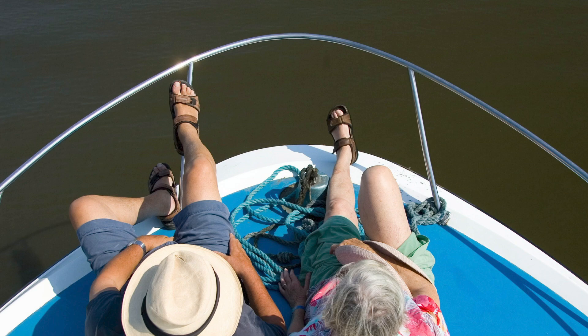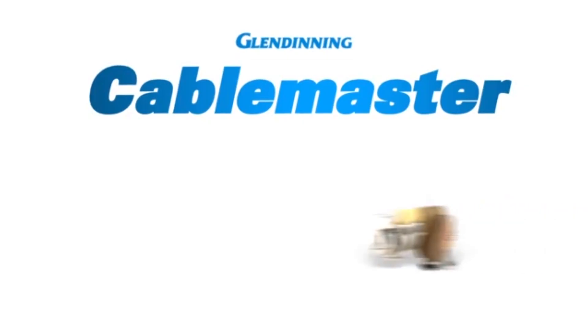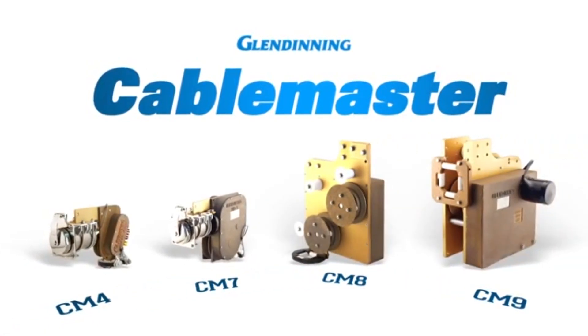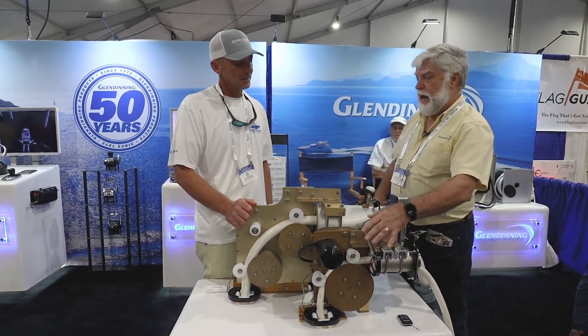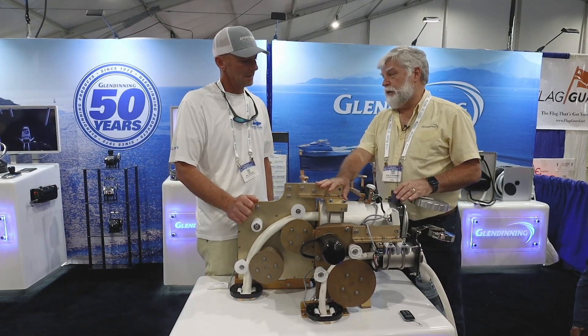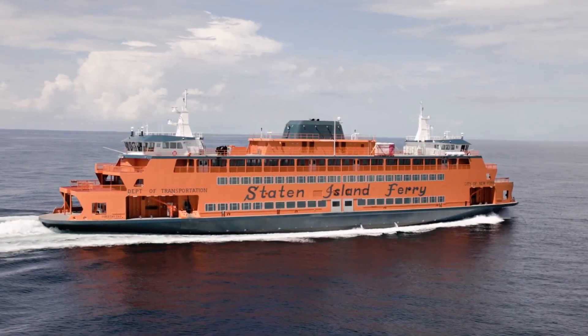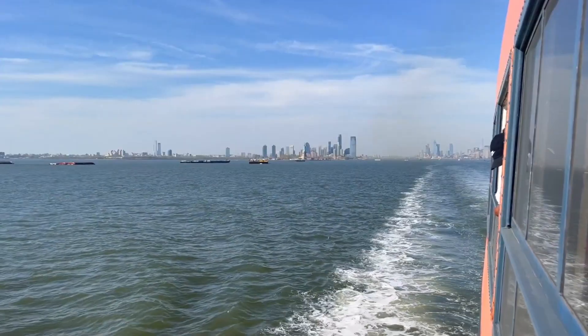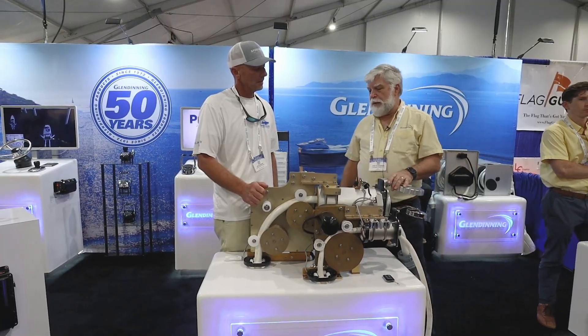It used to be people would say, 'If I get so old I can't lift my cable, I'll get out of boating.' Well, it's called a recreational yacht — it's supposed to be fun, and this helps you play. We make four different versions of this product. This one is for 50-amp, and this one is for 100-amp cable. We actually supplied 20 of these units to the Staten Island Ferry for their shore power cable application.